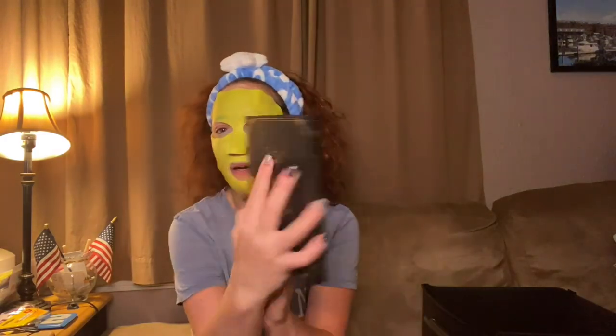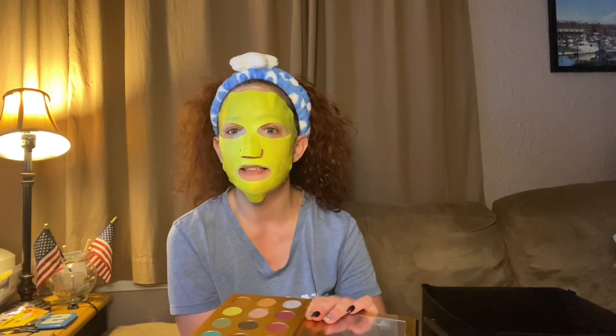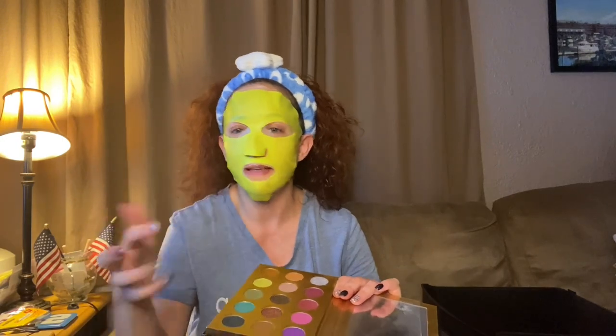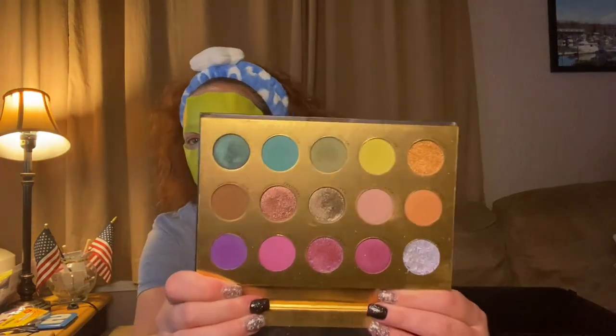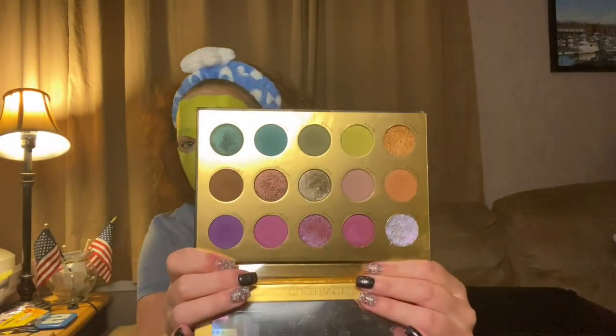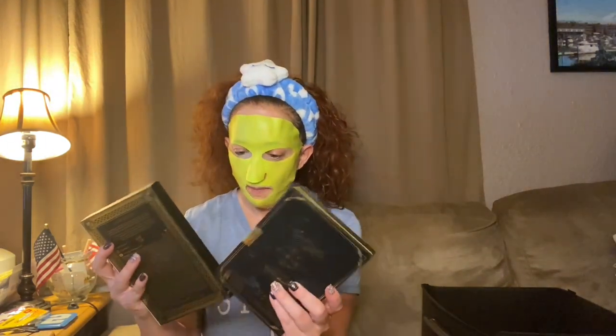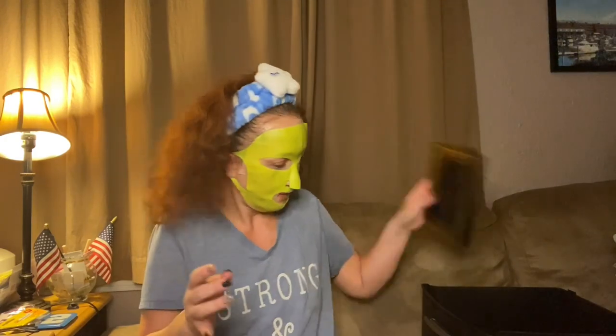Then we have Lunar Beauty — this is the Moon Spell palette and I believe I got this from Becca. Isn't it cute? I always wanted this palette. I'm definitely gonna keep this one because there's just something about it — it's really cool, like a little book of shadows. I try to keep all my palettes in their cases.